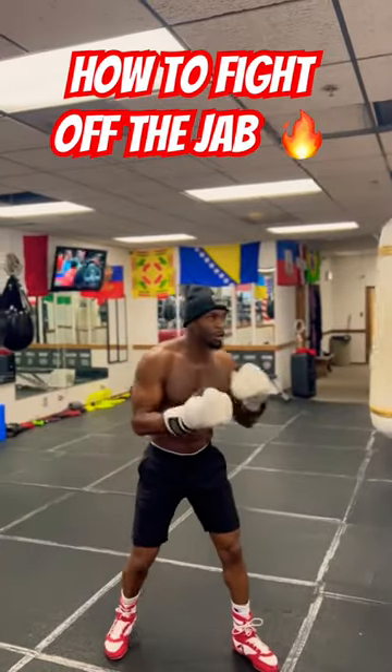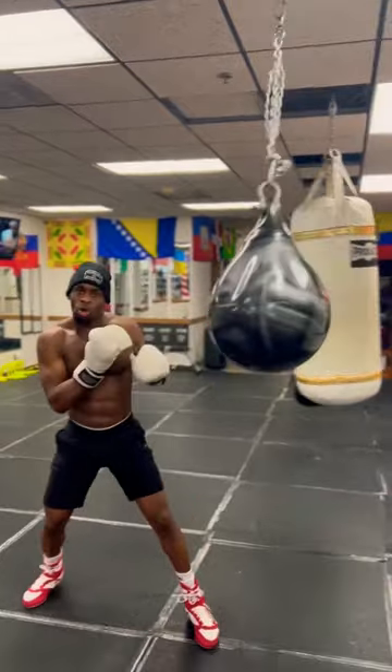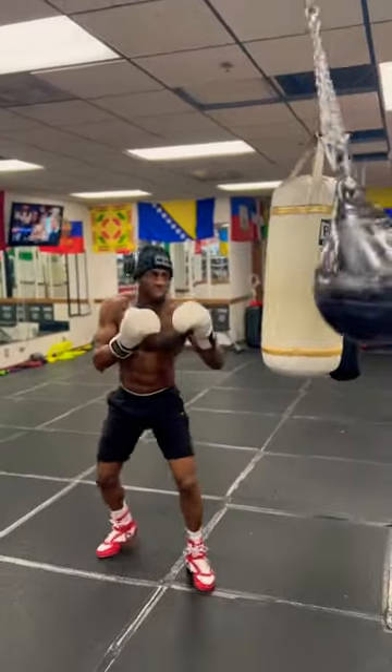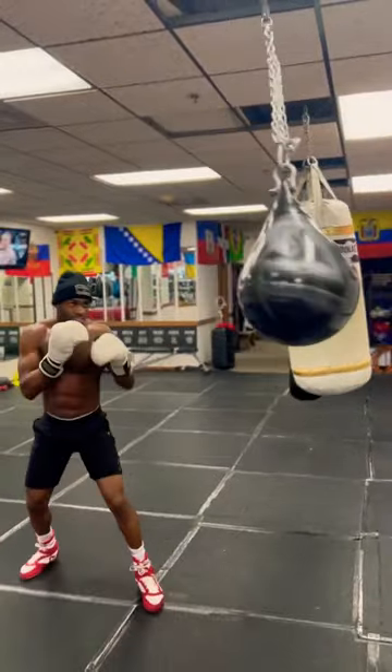How to put power punches off of the jab. First, you got to have a good confident jab — nice and stiff. Relax the shoulder, use your distance, keep it long and stiff.